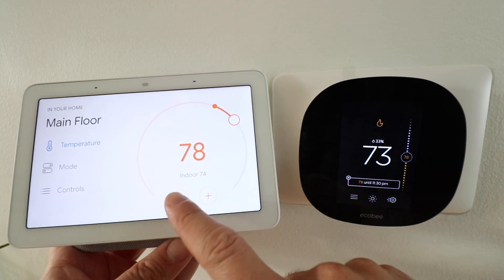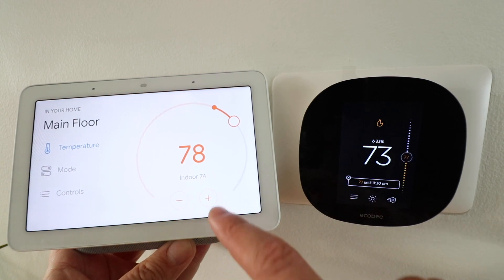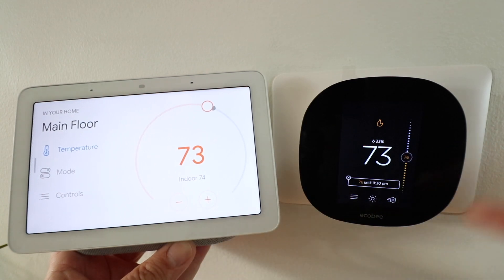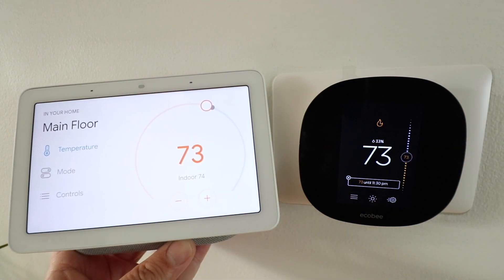You can also see that on the Google Home device, it has shown up here and changed to 78 degrees, and I can even make adjustments from the Google Home device if I want. So let's just turn it down a couple degrees and we can watch it turn down over here. We can see it's on a little bit of a delay, but it still lets you do it from the touchscreen. So let's show you how to connect these two.